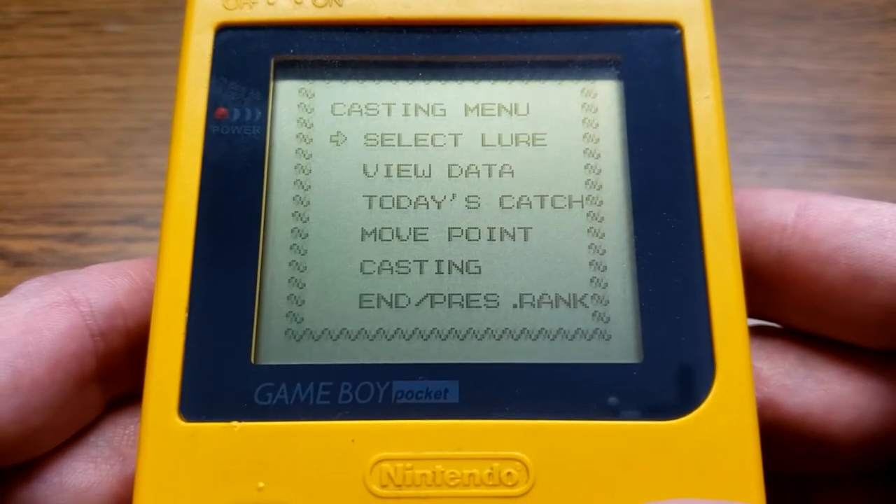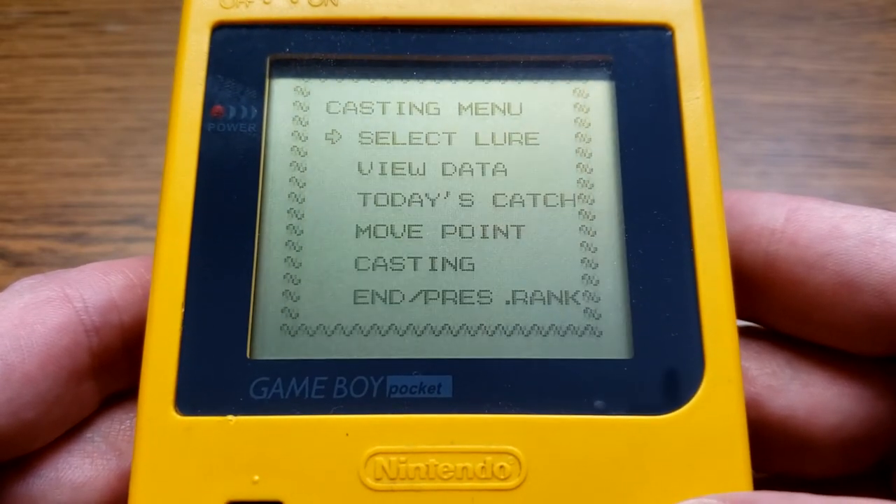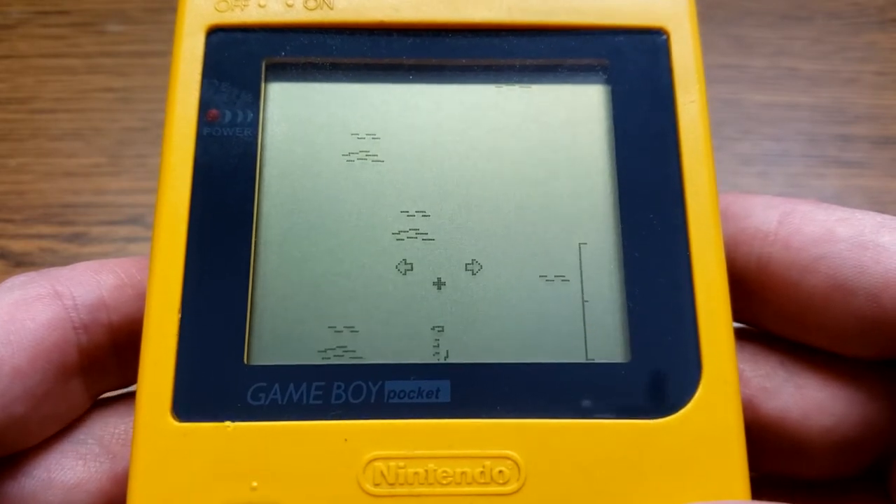There are two different views — a side view and sort of a top-down — and it depends on what you're doing. So you're going to want to grab your lure. Let's just get a worm and go to casting, and we'll give it a shot.